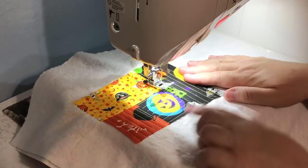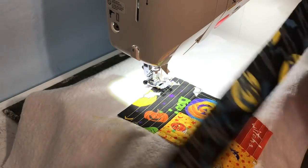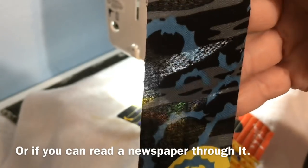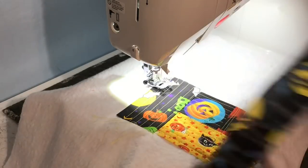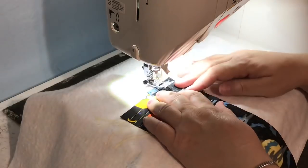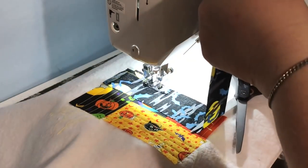I like drop-in bobbins because I can just look underneath and peek to see that I have plenty of bobbin left. If it was one of those regular bobbins that go in the side you'd have to take things off and pull it out or just hope you don't run out while quilting. We're going to keep rotating — it's the same process as with the other log cabins. I have two seams here so this is where I want to put it.